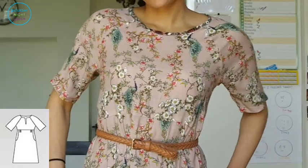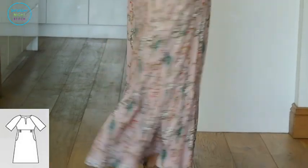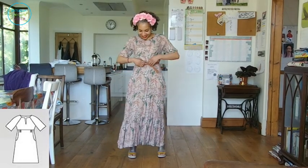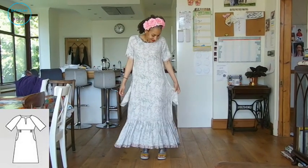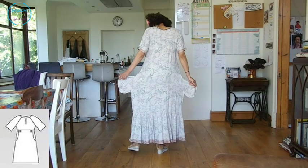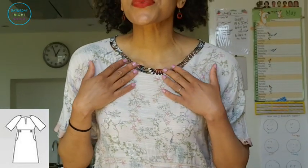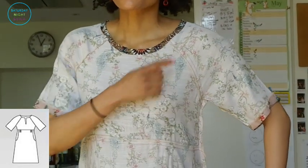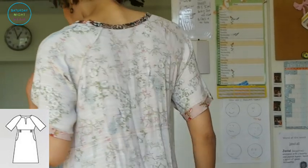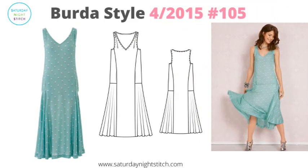I didn't do the shirring that would normally give it more shaping because I wanted a free-flowing look. I personally love wearing it with my slim tan belt — I feel very elegant and poised. For the neckline I finished it with a contrasting bias binding to give it a little detail. The pockets are just a little bit lower than I'd like, but it came together very quickly and I love the fabric and the dress.